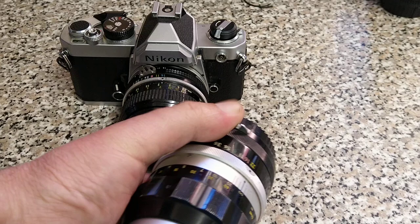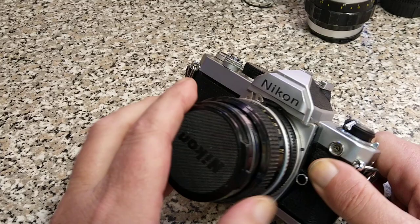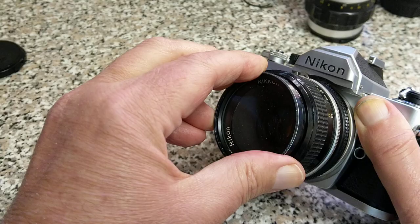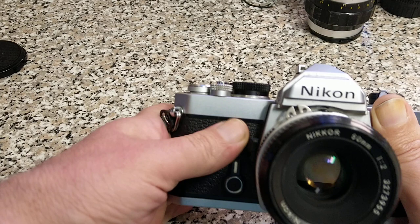This is a pre-AI lens that's been converted — it's been butchered. You can see that although this lens still has the rabbit's ears, it doesn't use them to communicate with the camera body. You can also see that it's got these cutouts in it, and that enables more light to come through.